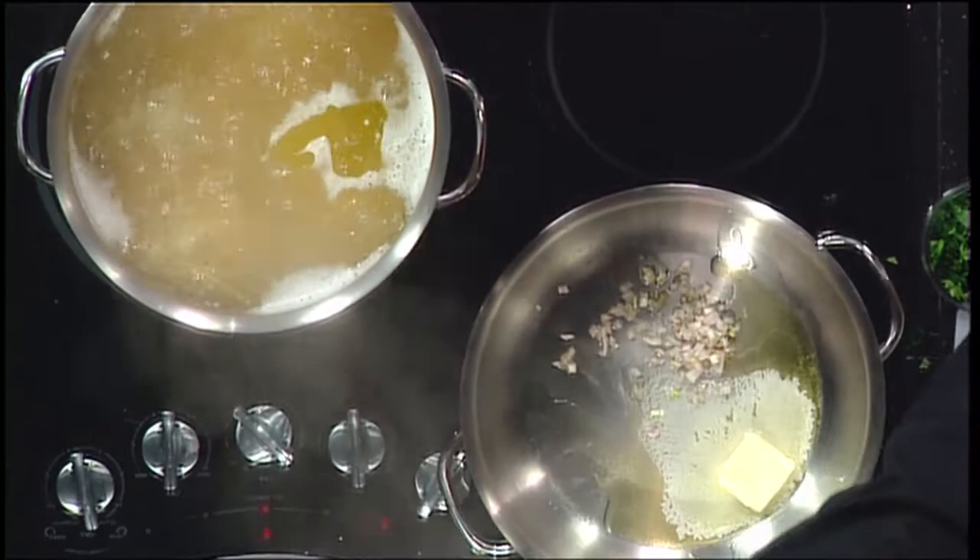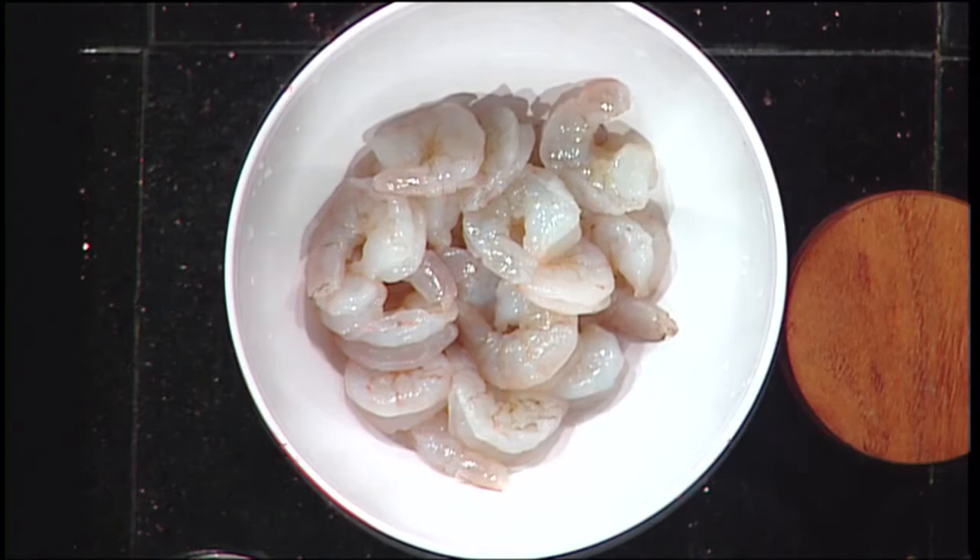I have 16-20 shrimps, which means when you see that on a package at any grocery store, it means that per pound there are about 16 to 20 shrimps, so they're pretty big. They're giving themselves a little wiggle room on the count, basically.